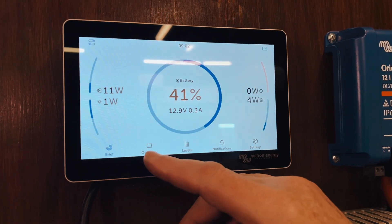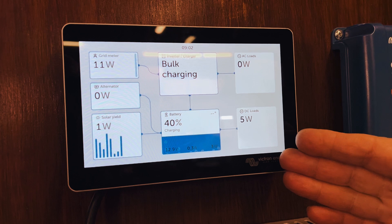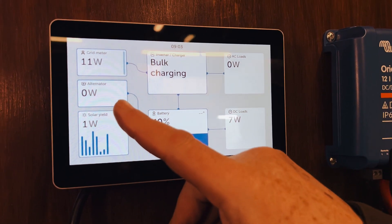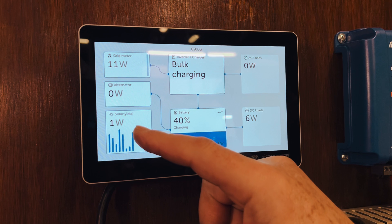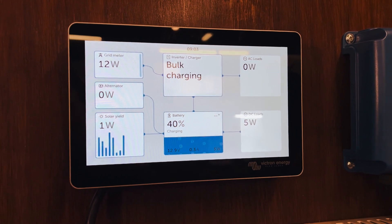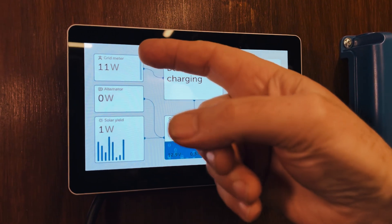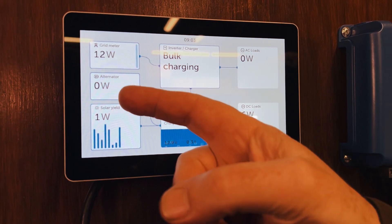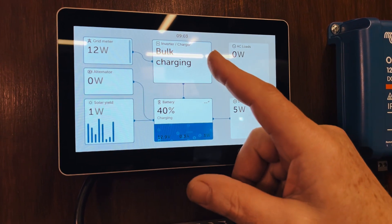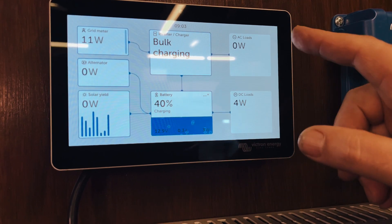Now if we go to the overview, you'll see immediately it's the same sort of approach — inputs on the left, outputs on the right, then the state of the inverter charger and the multi-plus, and then the state of the battery in the middle. What you can see straight away is your grid, the alternator, and your solar yield, showing all three. Previously on the brief screen it didn't show the alternator — not sure if that's because it's zero watts. Basically your grid is at 11 watts, nothing coming from the alternator since the vehicle is not running, and the solar is about one watt. The inverter charger multi-plus is in bulk charging mode with battery levels shown below, and then your output similar to the other screen.